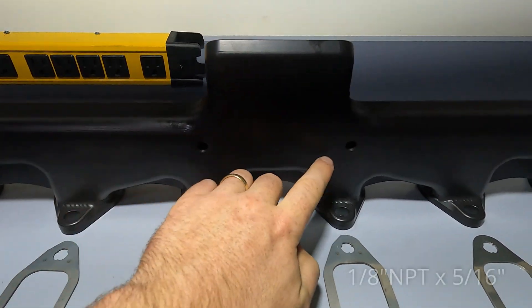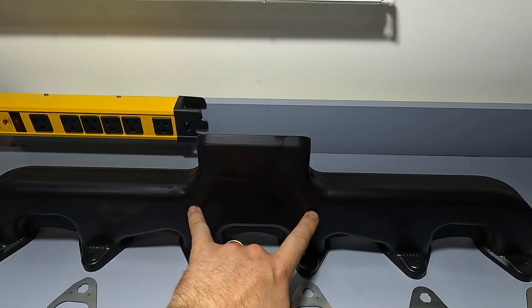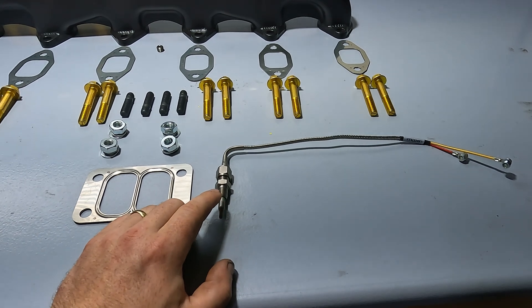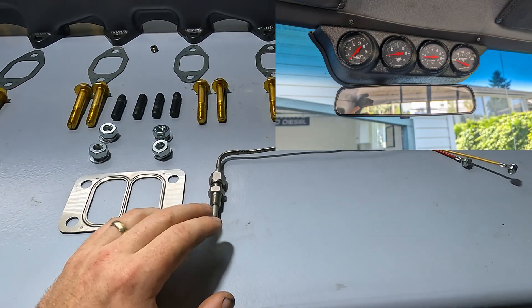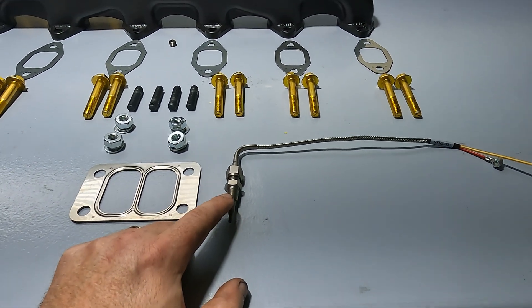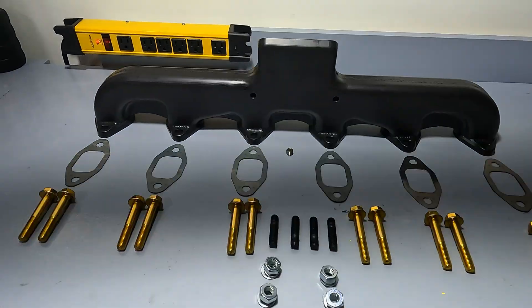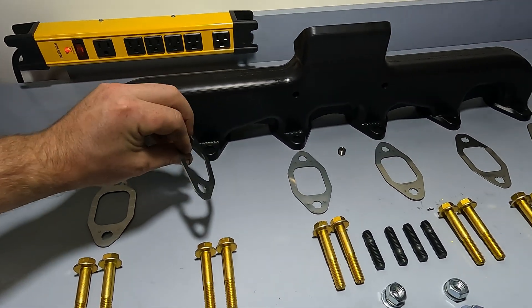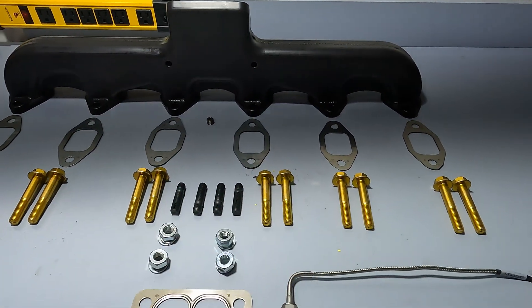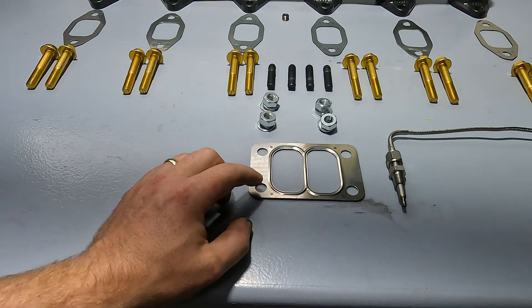One neat feature they also have is pre-tapped ports for an EGT probe or an exhaust gas pressure probe — whatever probe you want to throw in there comes pre-tapped. This Auto Meter probe here will complete my gauge setup. I installed four overhead gauges in another video and this is the last sensor I need. Your EGT probe can fit in one of these ports, and the kit also includes a plug for the other hole. The kit provides six gaskets — stainless steel, three or four piece — all six supplied.